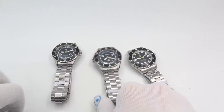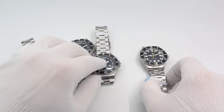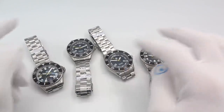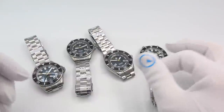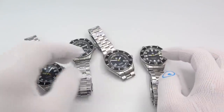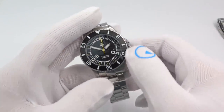I've got the four new models here to show you. Like the other NTH watches, these are all the same case, just different executions of the dial and then your date or no date variety. I'll pick up one no date and one date and we'll go over them.